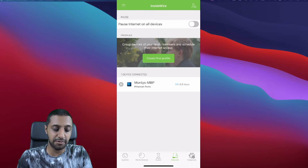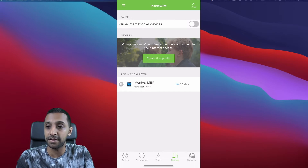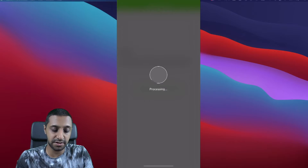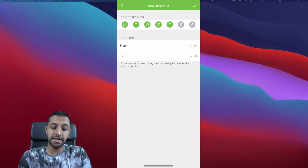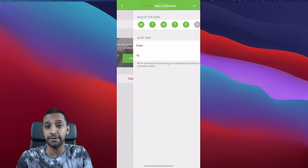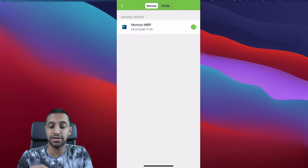It shows all devices connected to the network — I'm connected on the laptop I'm recording on via ethernet cable. There's a very interesting feature where you can pause the internet connection on all devices by just tapping a button. Then we have Profiles — you can call one 'Family', click Continue to add devices, and set quiet times — for example, Monday to Friday between 9 p.m. and 7 a.m. it blocks internet to those devices.